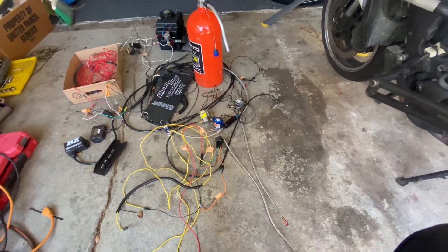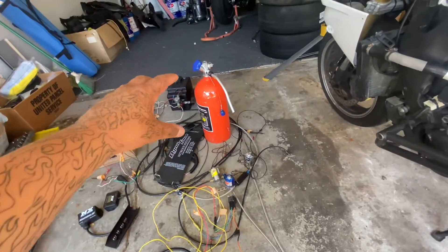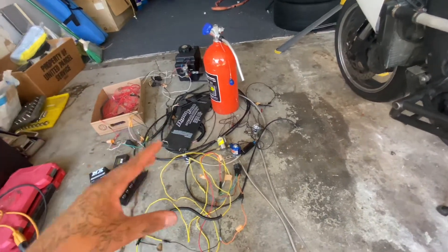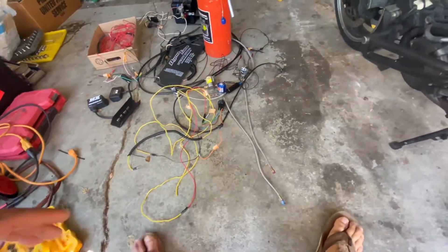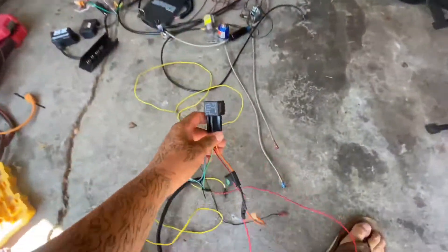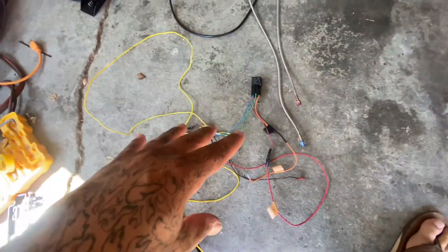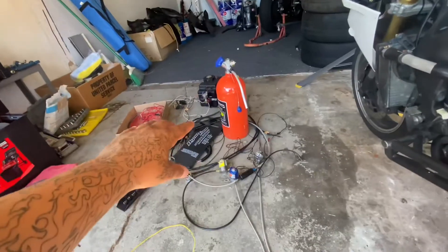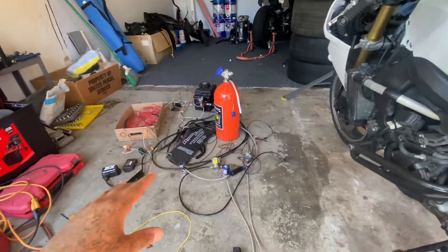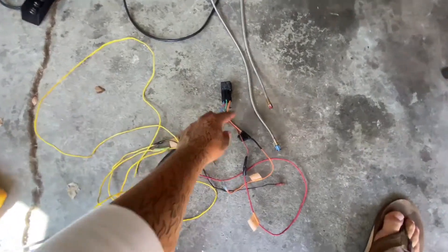What I wanted to go over in this video — I don't want to make it super long — is not only buying the parts you need, but the wiring and everything that goes along with that. I'm going to go over my purge harness, because once you guys get that, you'll basically be able to get everything else. I made my own little harness for each system.